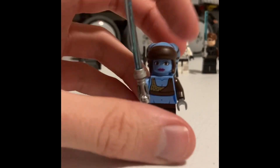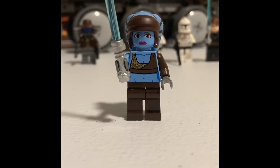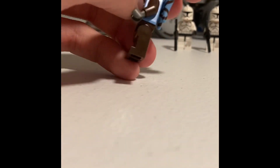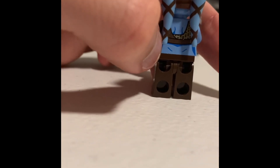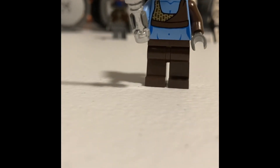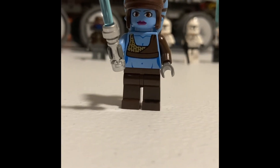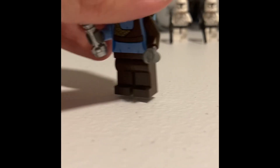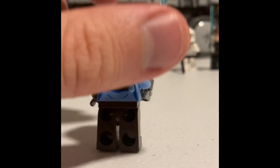Next we have an exclusive figure to this set — our first Twi'lek besides the old Bibb Fortuna, so our first set with those head tails. This was a really awesome figure back in the day. She has a blue lightsaber and a really nice custom-molded headpiece with printing for the head tail wrap. She's got some negative space printed for her hips. She's got that top with a different pattern on each side of her torso, no leg printing, one arm with a sleeve and one without. She does include back printing and a blue lightsaber.